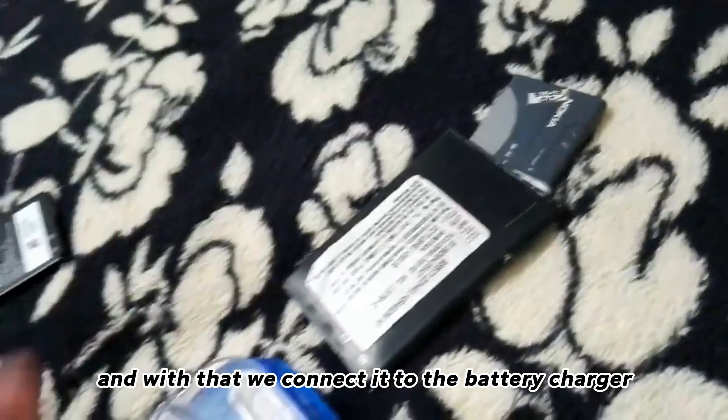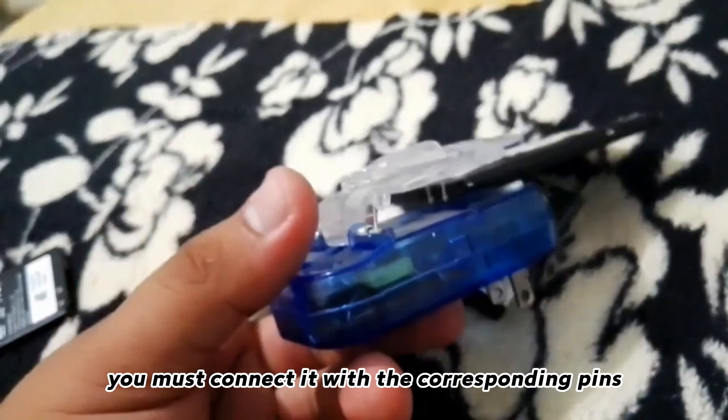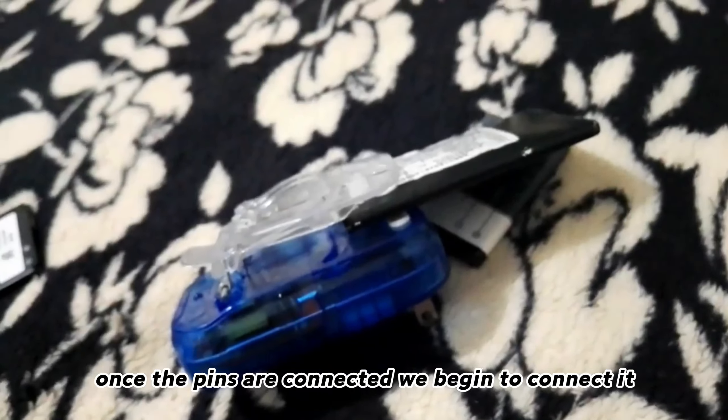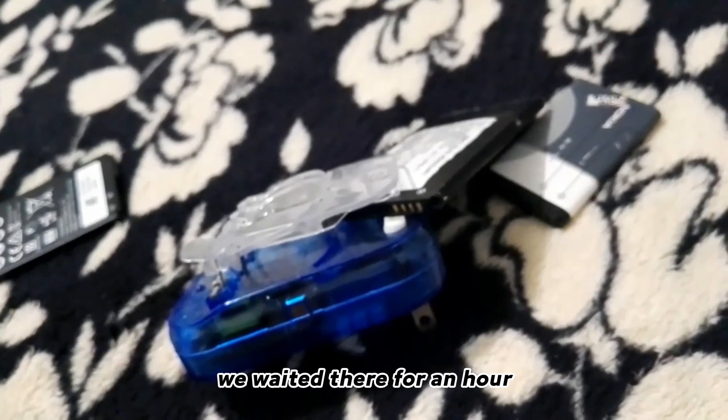With that, we connect it to the battery charger. You must connect it with the corresponding pins, as you can see there. Once the pins are connected, we begin to connect it to the current.